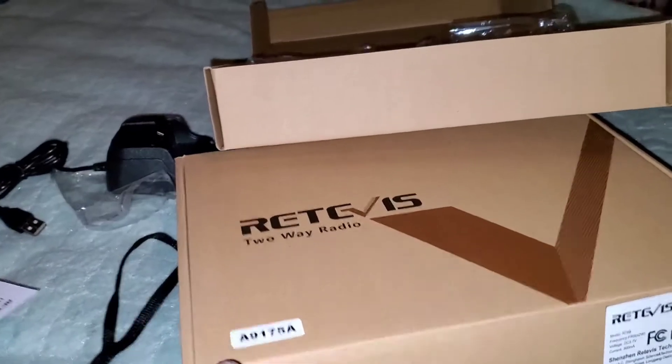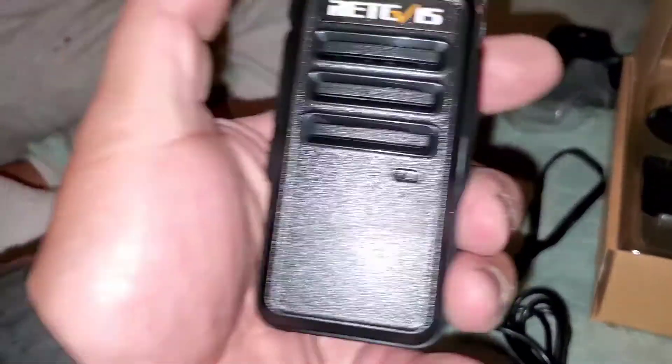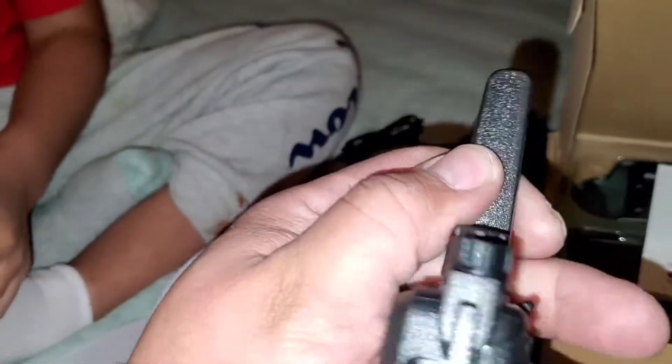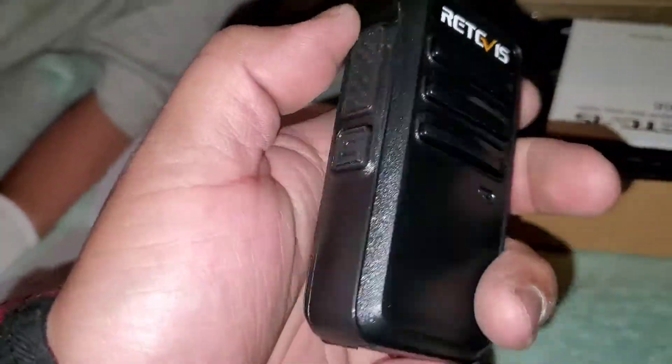I bought two boxes; each box comes with a set of two, so here's another set — we have a total of four. These are pretty good, built nice and solid all around.